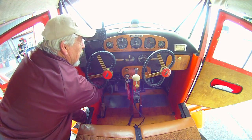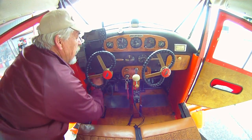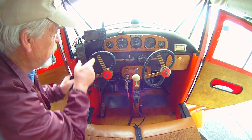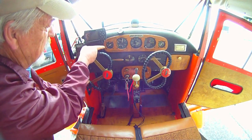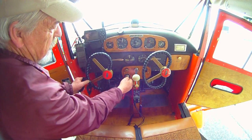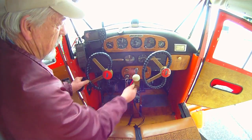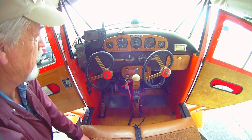We'll slowly engage the starter and get the smooth cooler. She started this morning at about 38 degrees. Watching and see the oil pressure coming up — she's coming up on oil pressure. I'll go to both mags and then open the fuel valve. And now she's sitting there running.